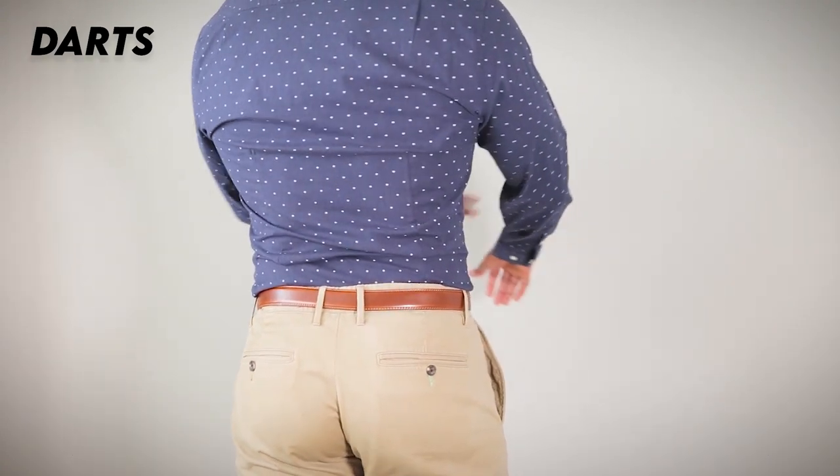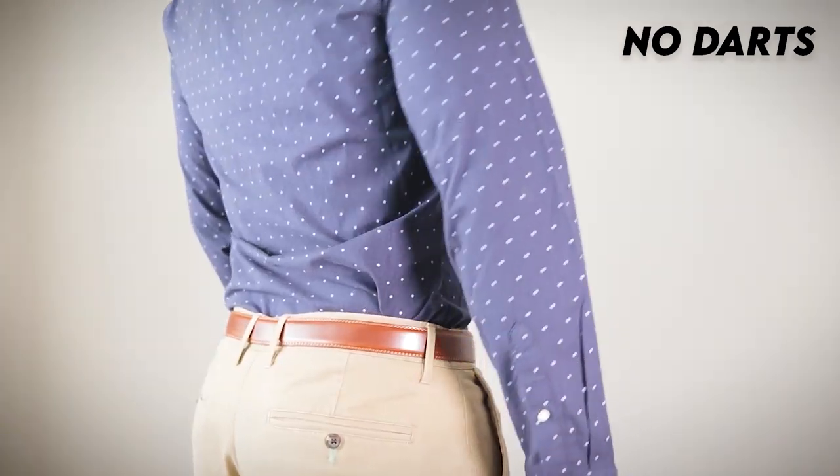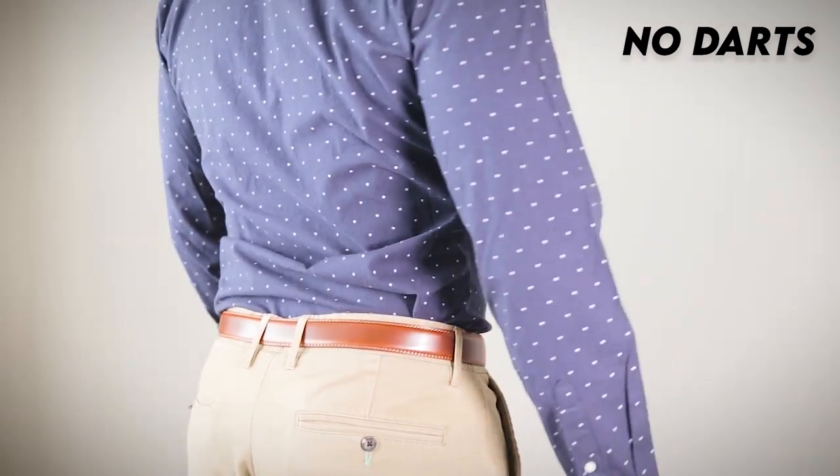Now if you tailor your shirt by just taking in the side seams, that's fine. Like we said, that will get you 95% of the way there. But why are darts necessary? Why are they mandatory? Well, what I've noticed is when you take in the side seams on your shirt, what you're doing is trying to solve a four-sided problem by using a three-sided solution.